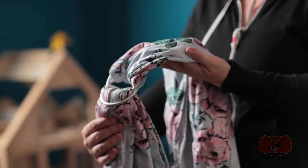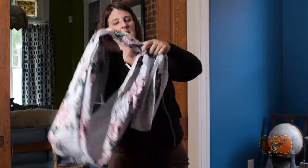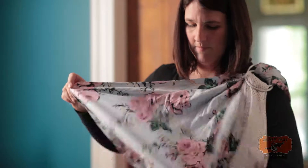Now take your sling and put it diagonally over your shoulder, whichever one feels comfortable for you. I like to put the ring up on top of my shoulder and spread the fabric out.